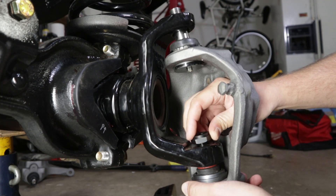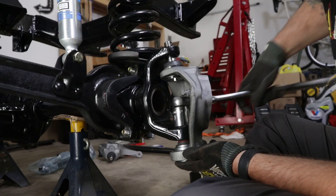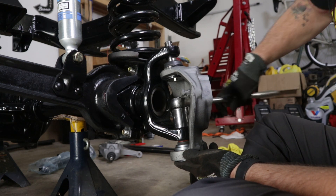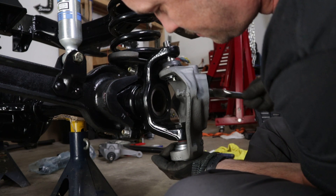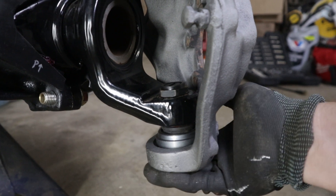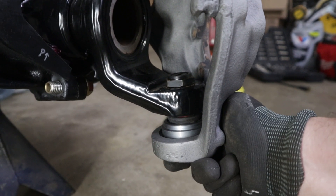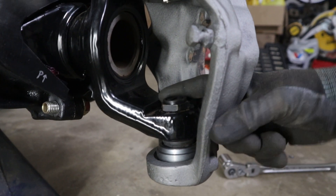First thing you're going to do is screw the nut on the bottom ball joint. What keeps happening is my nut just keeps spinning and it's spinning the ball joint so it's not tightening down. So what I need to do is get my floor jack or something under here to actually push the knuckle up and seat the ball joint under the knuckle, and then my nut will tighten on top of it.